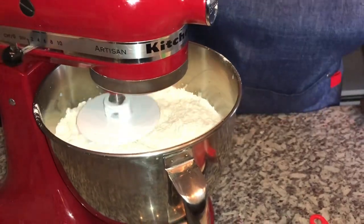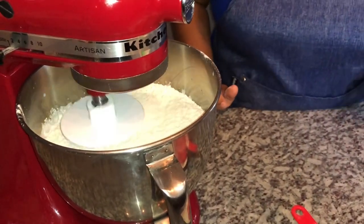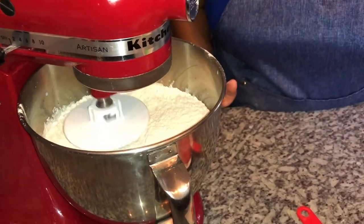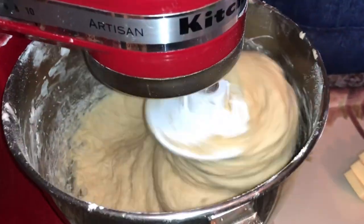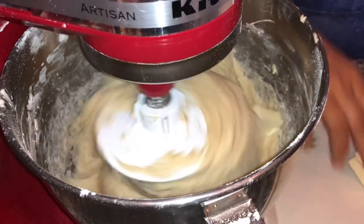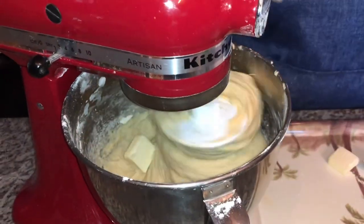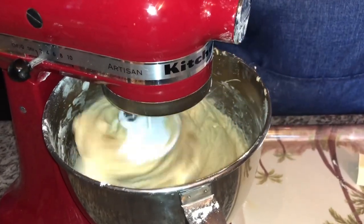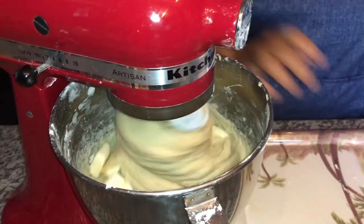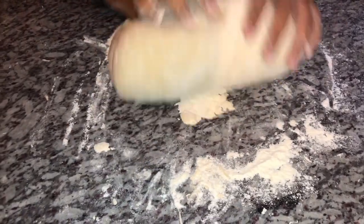I'm starting this on speed one and letting it mix for exactly three minutes. After three minutes, I'm going to add my butter and increase the speed to speed four for one minute to incorporate the butter really well. Here is what our dough looks like — I've transferred it from the mixer.